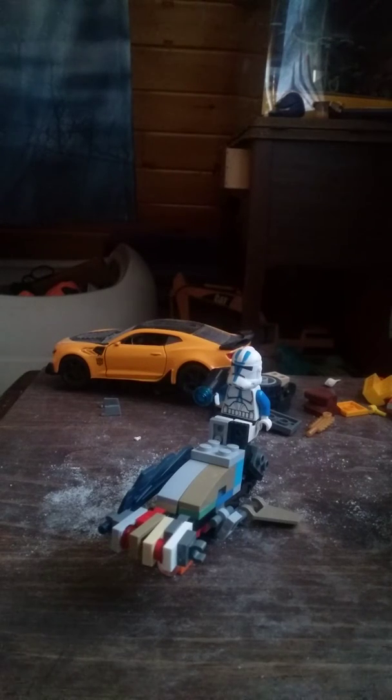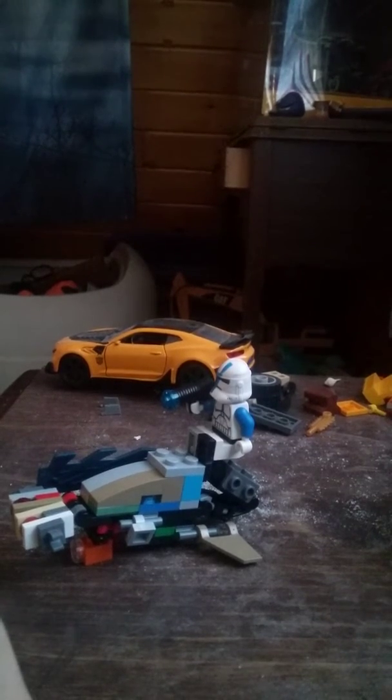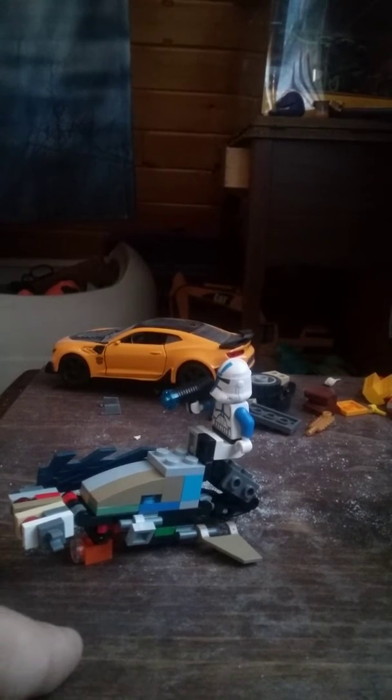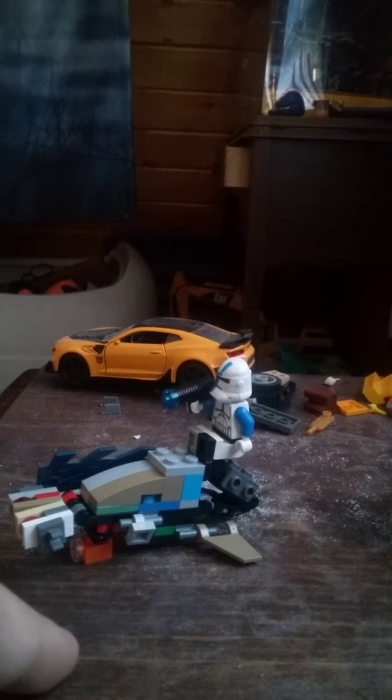Good morning, my lovely viewers. Today we are going to continue our LEGO Star Wars Transformers journey with the head of the Combiner. This is the final component. The next video will be the full combiner, getting everyone into their combine modes and stuff like that. But for now, let's just look at this guy.